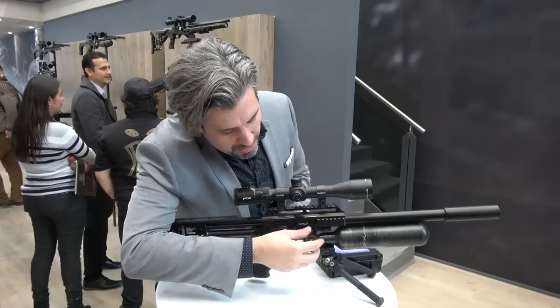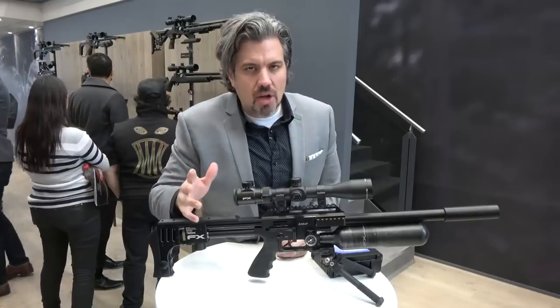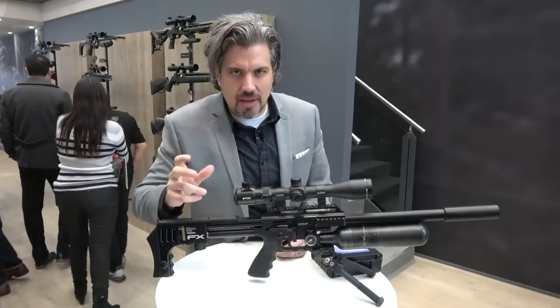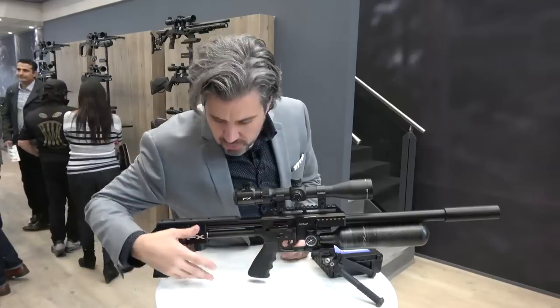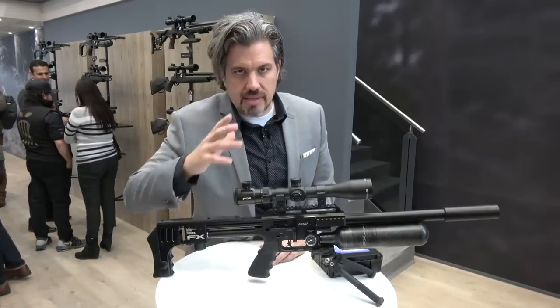First of all, the Mark 2 has brand new gauges. The old gauges were good but not fantastic, especially for competition shooters — those who really needed to dial in what they're shooting at. These are brand new manometers with a much higher level of accuracy.